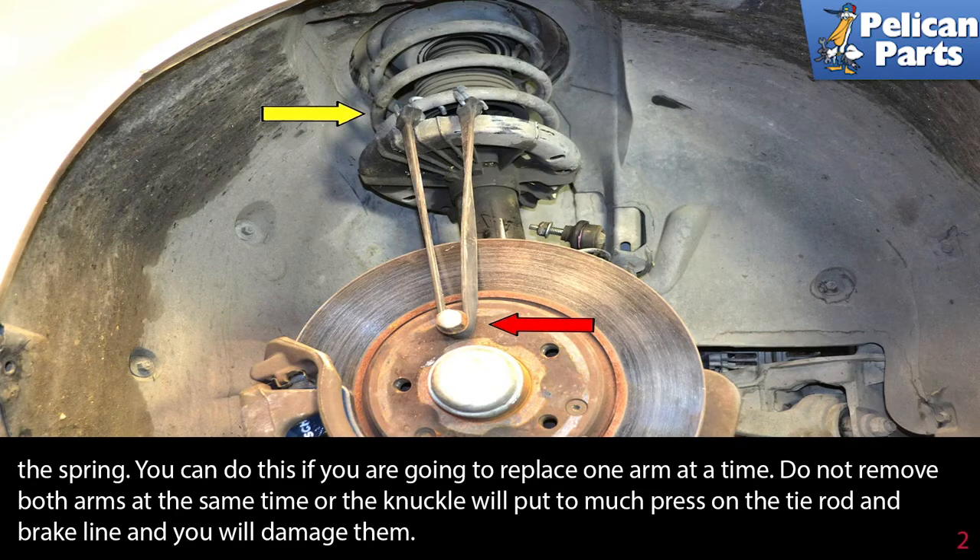You can do this if you are going to replace one arm at a time. Do not remove both arms at the same time or the knuckle will put too much pressure on the tie rod and brake line and you will damage them.